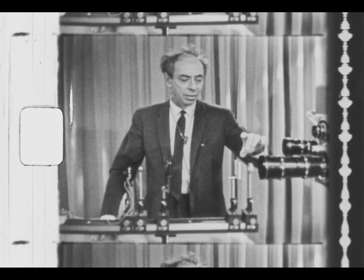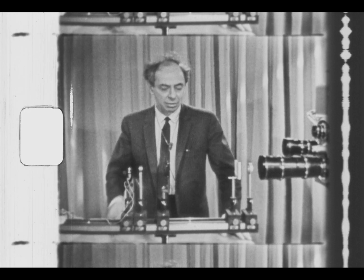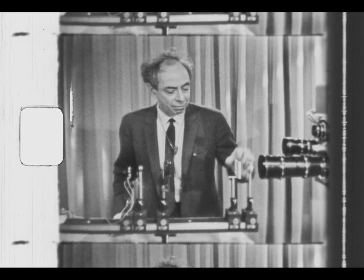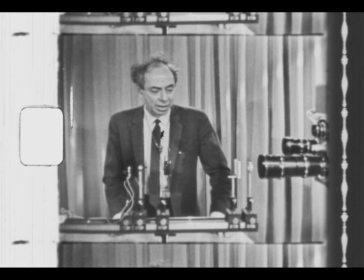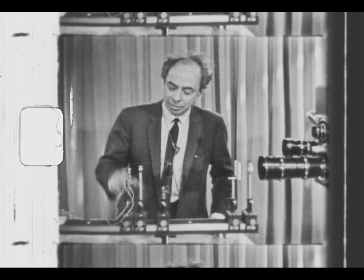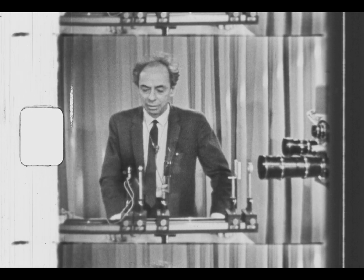Then I can independently determine the focal length of this magnifying glass, and using your knowledge of the behavior of a magnifying glass, one can find out what the magnification of the eyepiece is. That should give the total magnification, and from that you should be able to calculate what the actual size of the filament wire is, and what the filament spacing is.